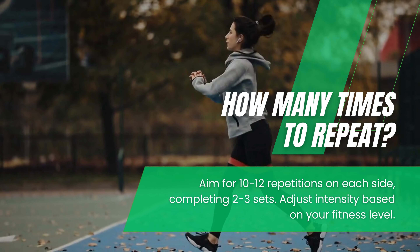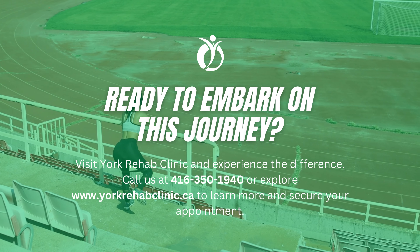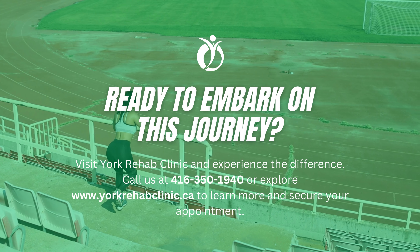How many times to repeat? Aim for 10 to 12 repetitions on each side, completing 2 to 3 sets. Adjust intensity based on your fitness level.